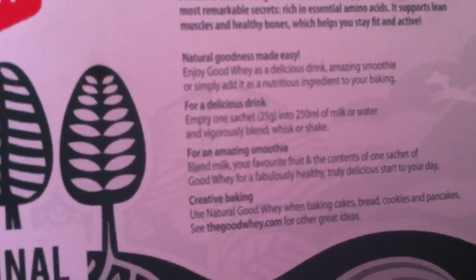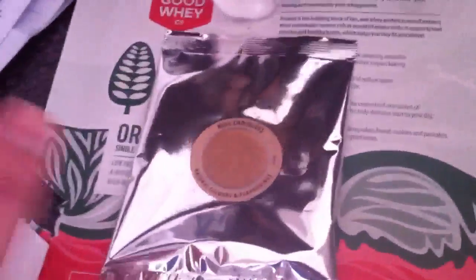So it says you can have it in a drink, put it in your smoothie, use it in baking. It's just basically a protein powder. I got it for free — they give you a free sample. I don't know if it's still going but it's well worth it.